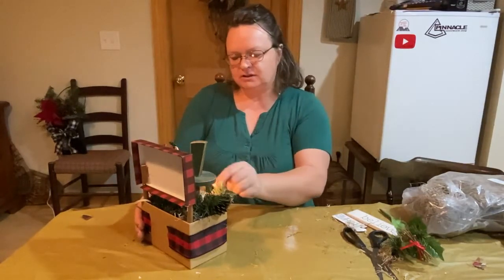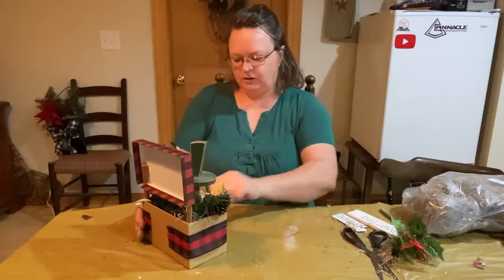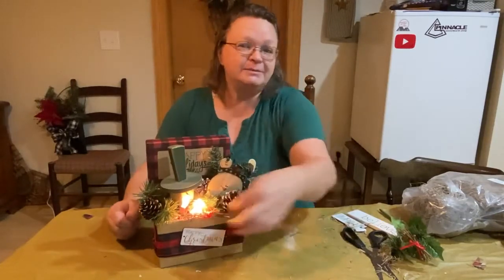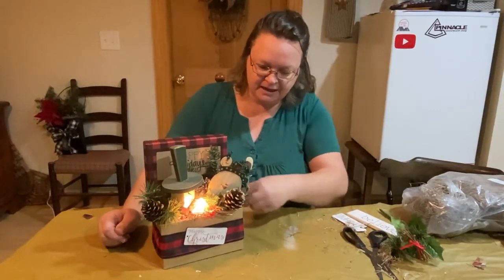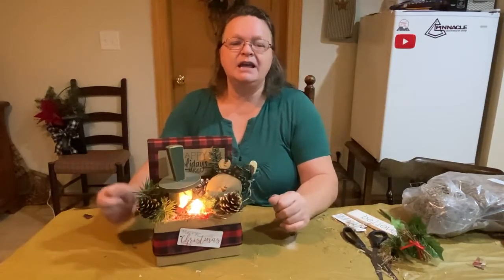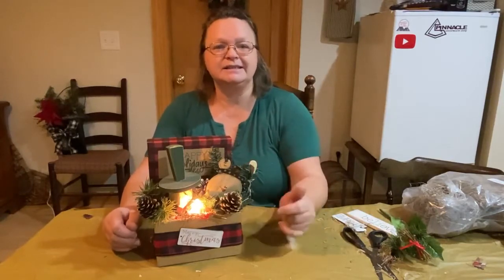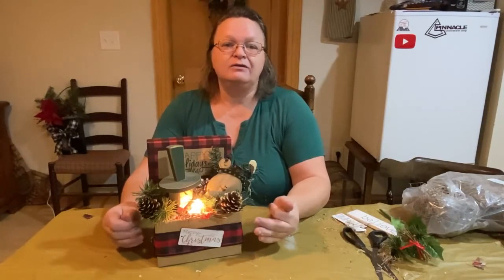Oh my word, isn't that cute?! My little snowman happy holidays merry Christmas box — it covers everybody! I think it came out cute; that's adorable. The bulb is a little bit warm — I'll have to leave it going for a few and see how that works. Anyway, thanks for coming by, and thank you to the DIY Mommy for putting out this challenge. I'll put the link to her channel and the playlist in the description.